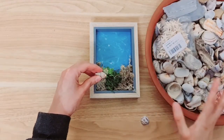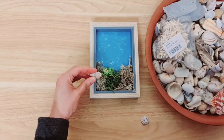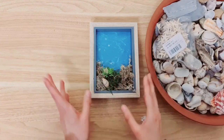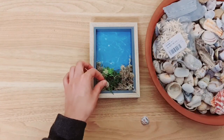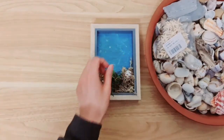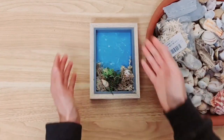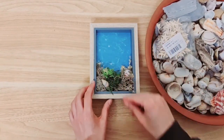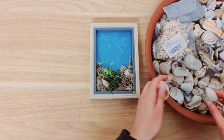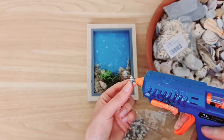Now grab some shells — you can see my lovely collection here. I've also got some starfish and some really small shells, and we're going to decorate the bottom with shells. I'm taking some smaller ones. I've chosen small shells because I'm using a small frame, otherwise you can go with the standard big ones. I've got some really huge ones but they just won't fit in there — thankfully I grabbed these really small ones, which is perfect.